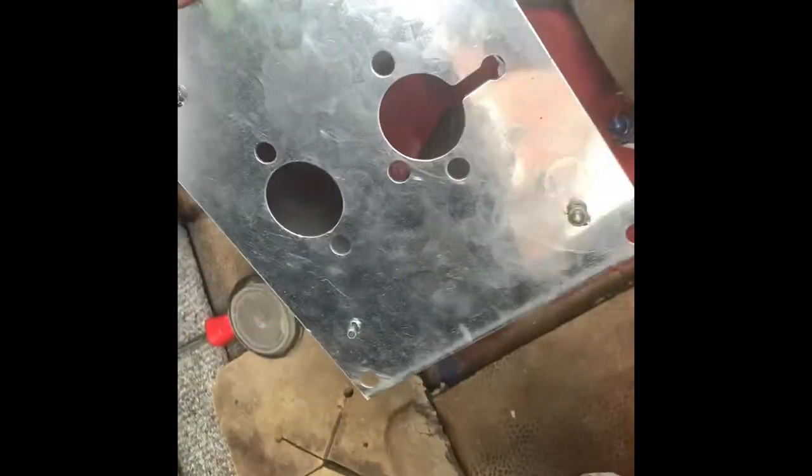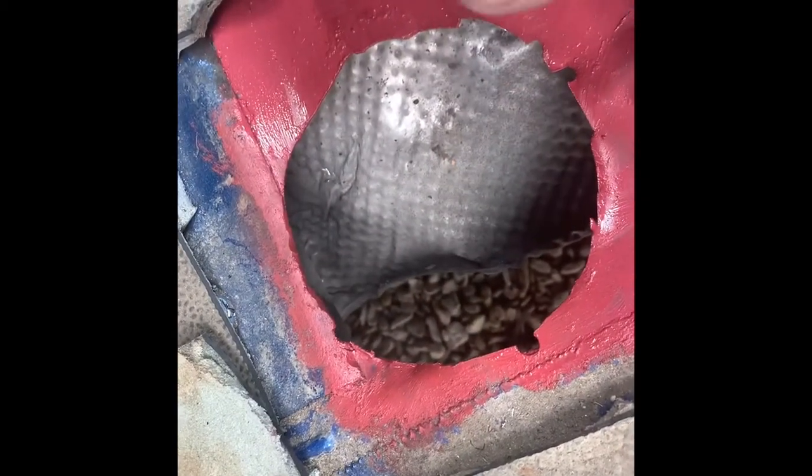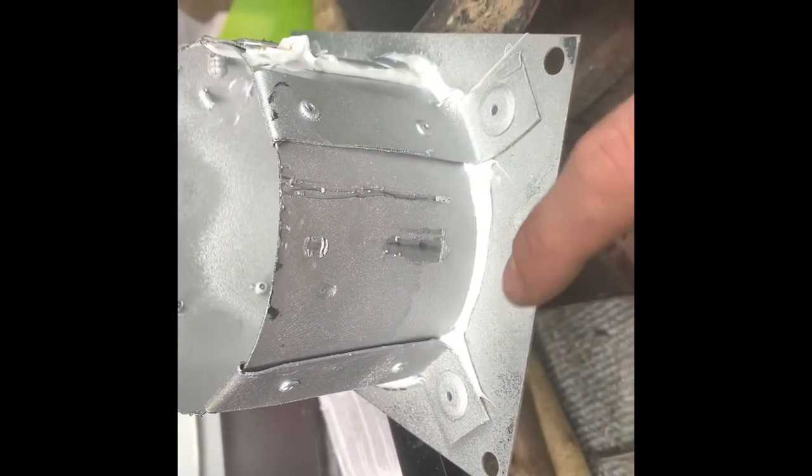What I've done is four drills, jigsaw in there, go around, and then just keep trying the turret until it fits. You can see this red — that's primer for the bare metal. What I'm also going to do on the underside — this bit here — I'm going to put seam seal on it.